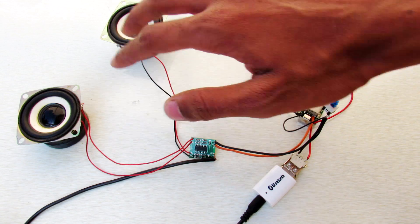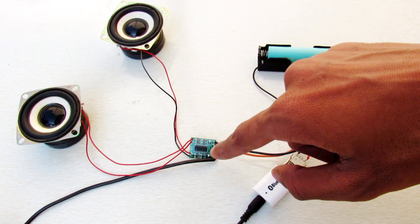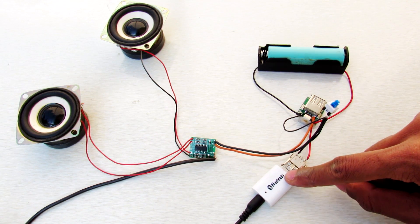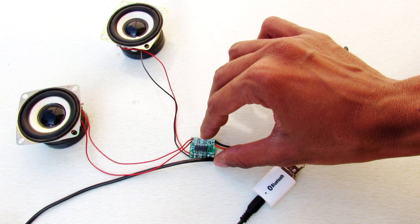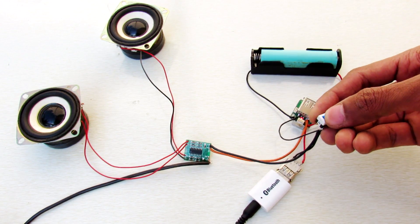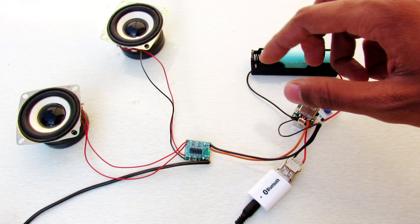Connect these two speakers directly to your audio amplifier. Then this audio jack goes directly to the Bluetooth, and the power of the Bluetooth and our audio amplifier is connected through a switch to our power bank circuit. So when we push the button, our Bluetooth and amplifier will turn on.